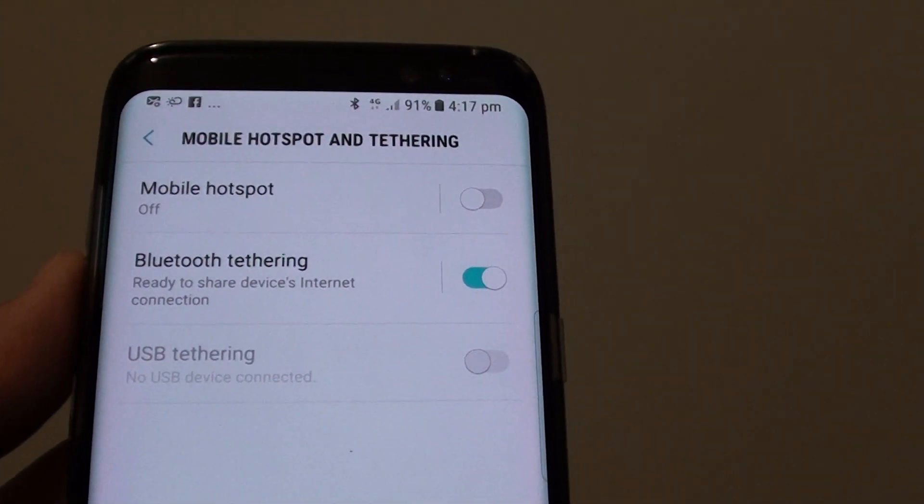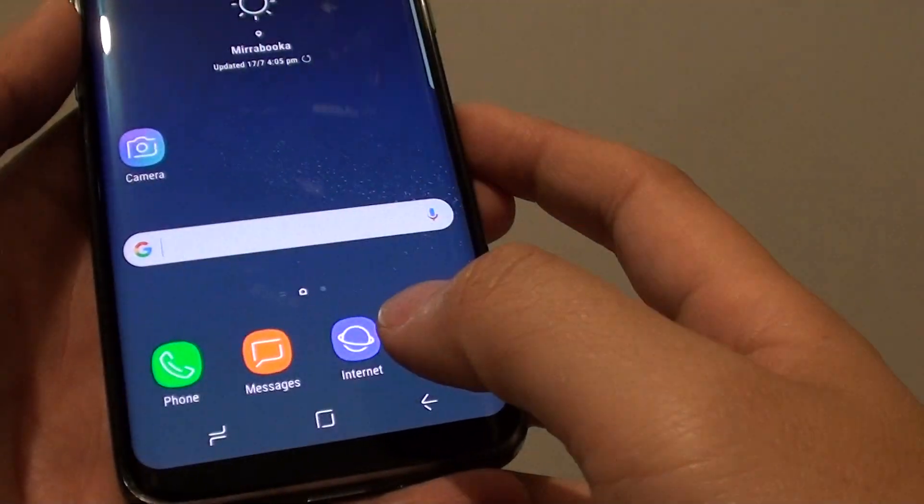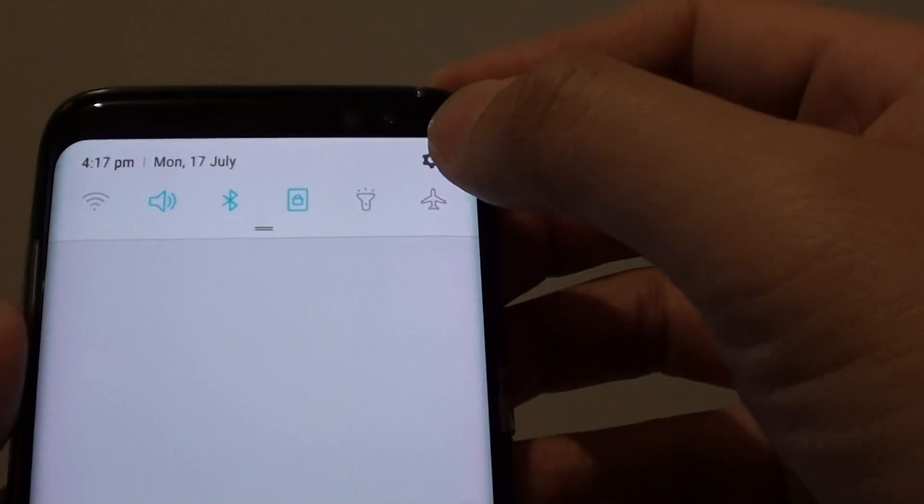How to enable or disable Bluetooth tethering on the Samsung Galaxy S8. First, tap on the home key to go back to your home screen, or you can simply swipe down from the top and tap on the settings icon.